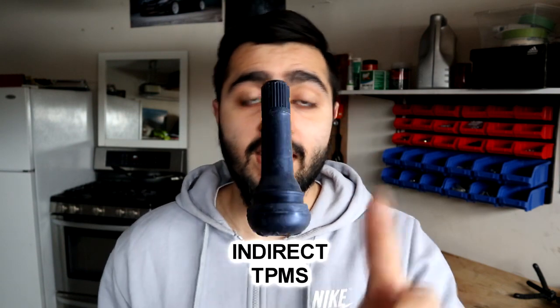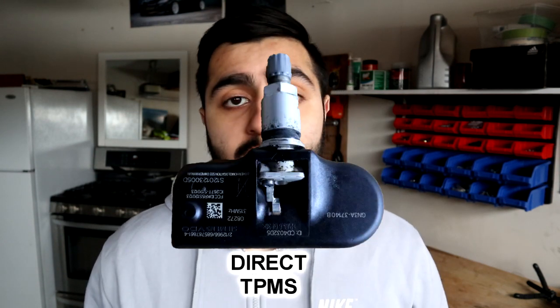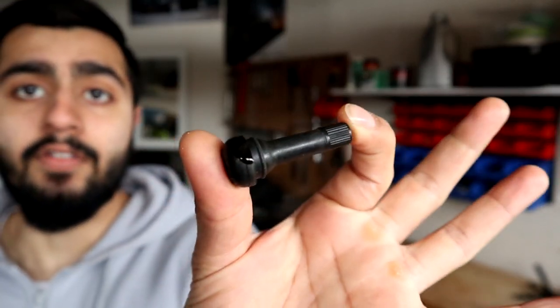So back to these systems — really, there are two systems that we're using today: the indirect tire pressure monitoring system and the direct tire pressure monitoring system. For the indirect system, we're going to look at this tire valve right here.